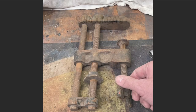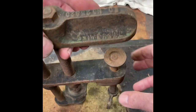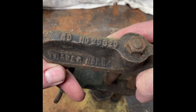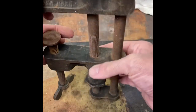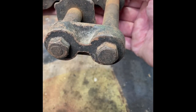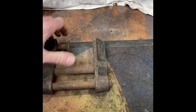I recently picked up this F-clamp because the price was right and it looked very unusual. I haven't seen one like this before. So let's get it apart and get it cleaned up.